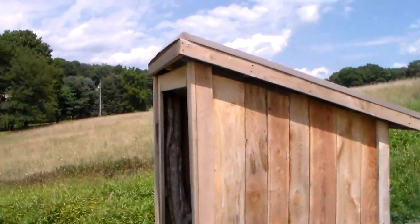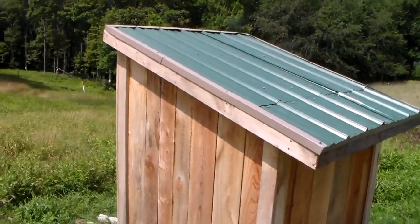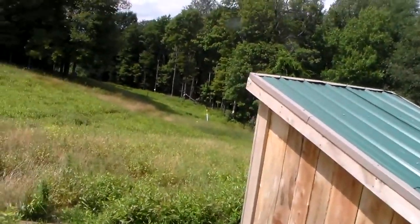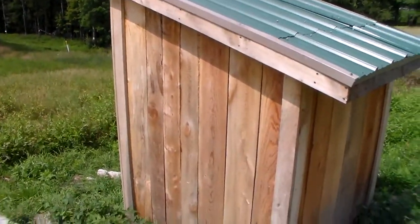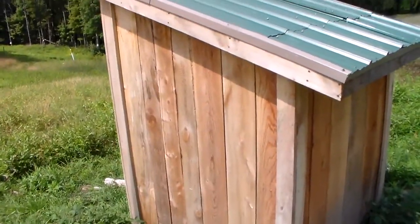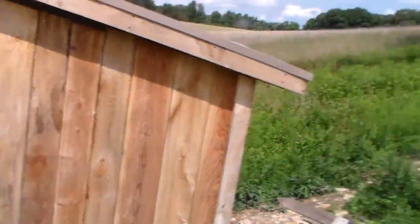He had some leftover tin from when he built his cabins in the woods when he was young. I just got bit by a sweat bee — sorry for the movement. What this is, is it's gravity flow.